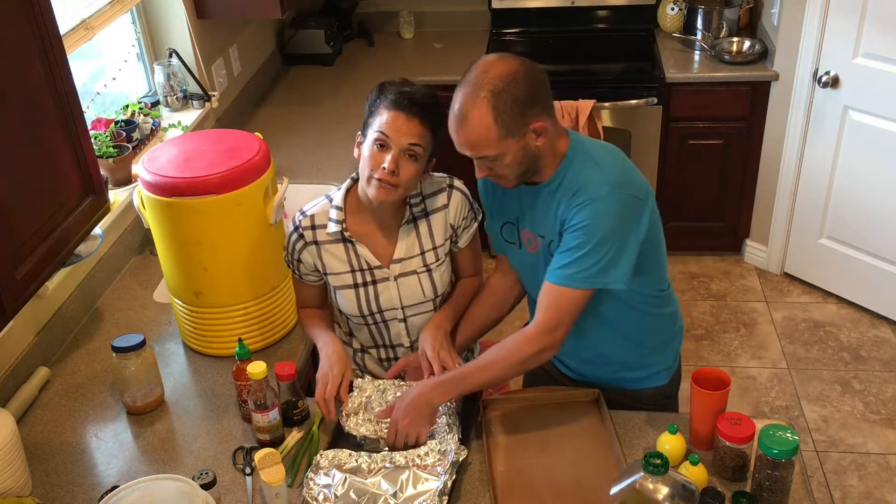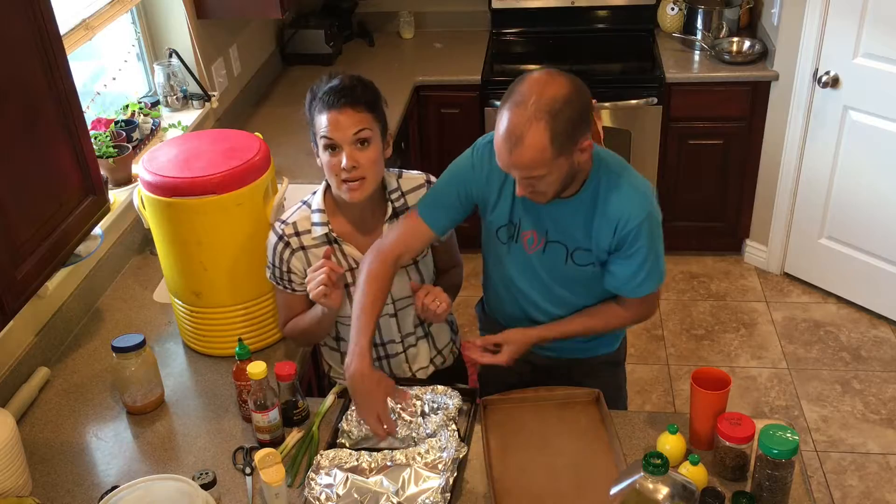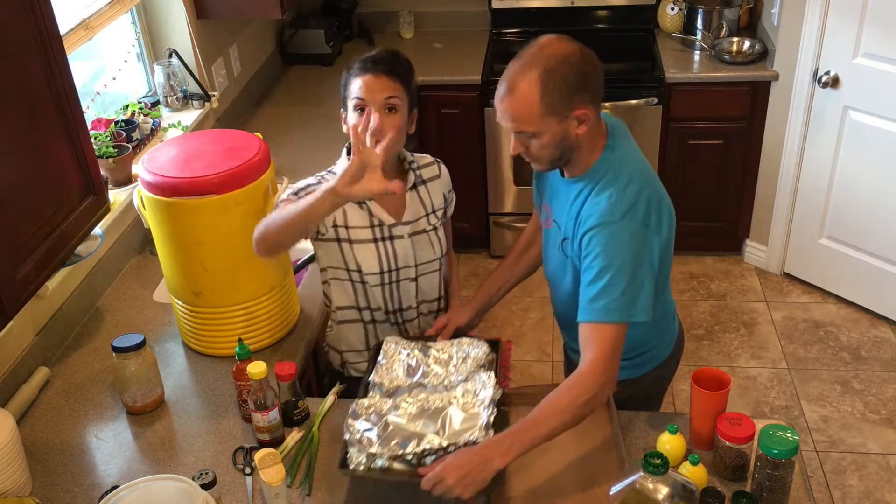We're going to cook it in our oven at 475 degrees for about 15 minutes. It should be glorious.